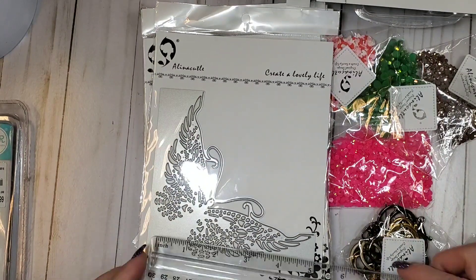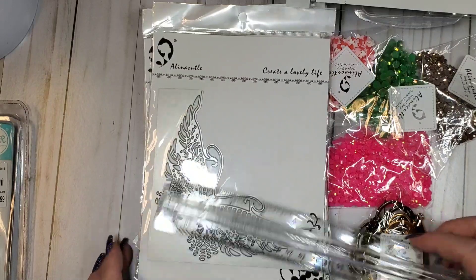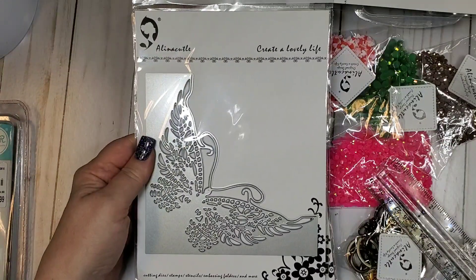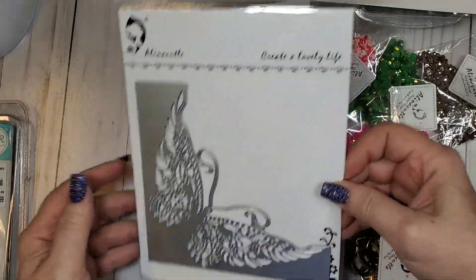Here's an edgeable die with a butterfly — you can use this as a pocket, which is probably what I'm going to do. It's five inches by five and three quarters. We've got some big dies this time around but they're going to turn out really pretty.